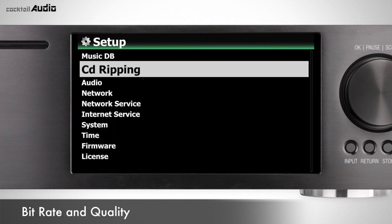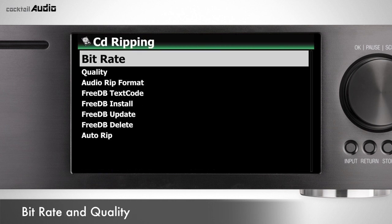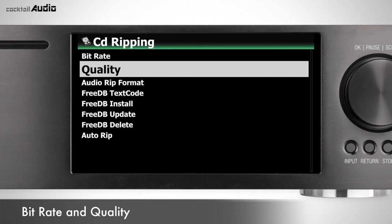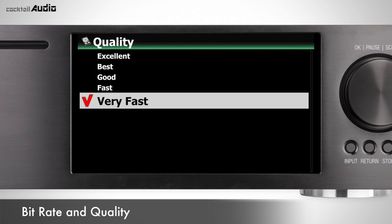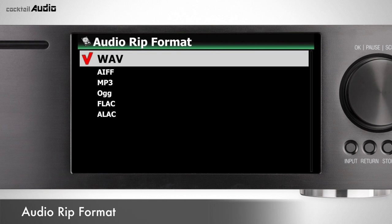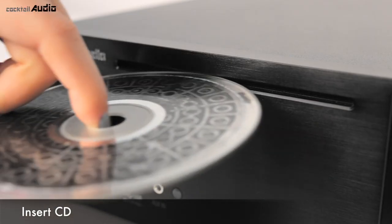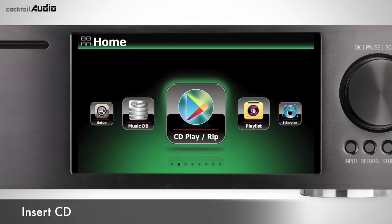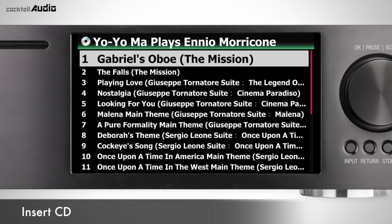Go to Setup > CD Ripping > Bitrate or Quality. Bitrate is the compressed rate for MP3 ripping; Quality affects the converting time for MP3 or OGG ripping. You can select one of six audio format options for CD ripping — default is WAV. Insert a CD and X45 retrieves music titles from FreeDB or GraceNote CD database.